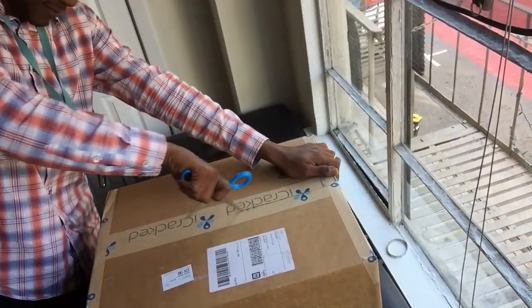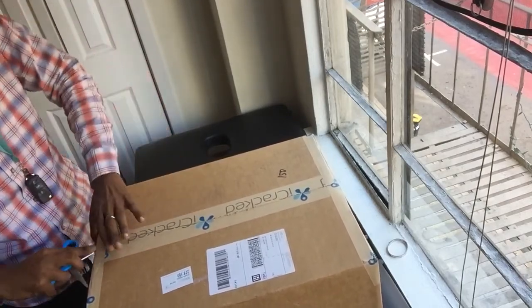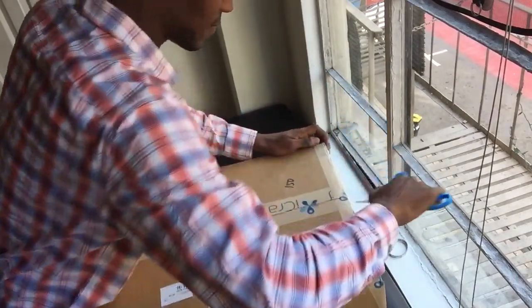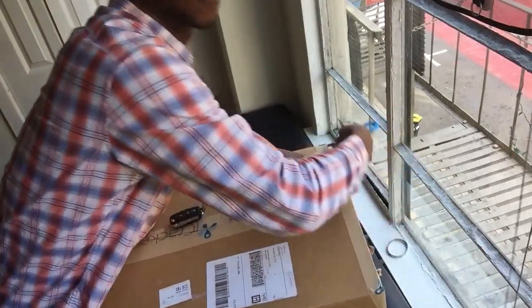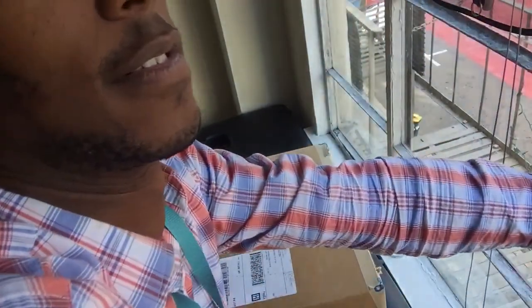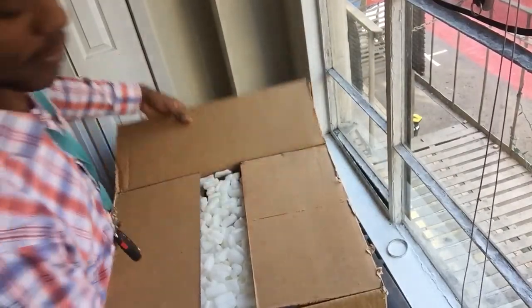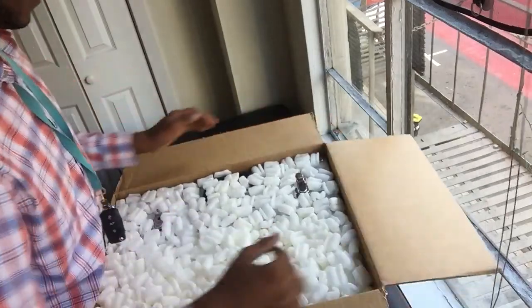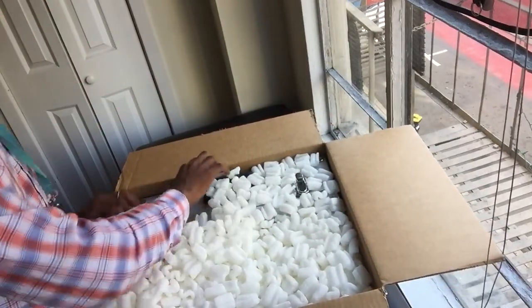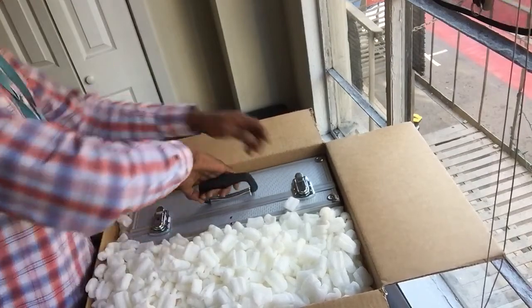Shipped from iCracked. Getting some action here. This is a big box. Move this over to the side. Got a lot of popcorn in here. Pull this puppy straight out.